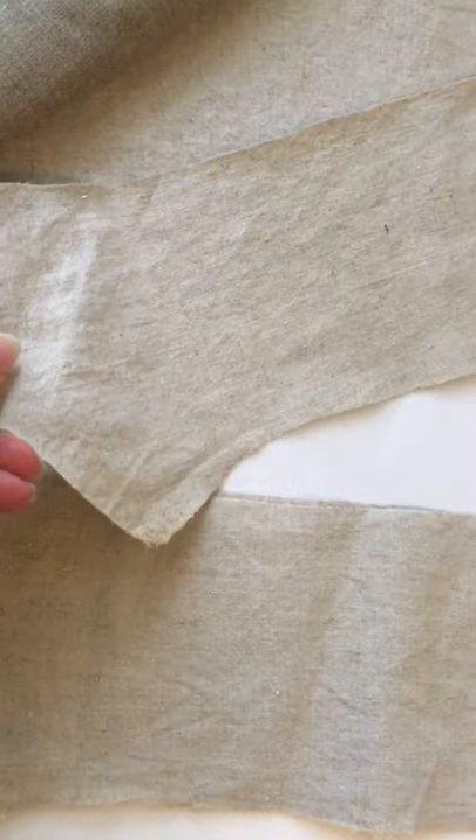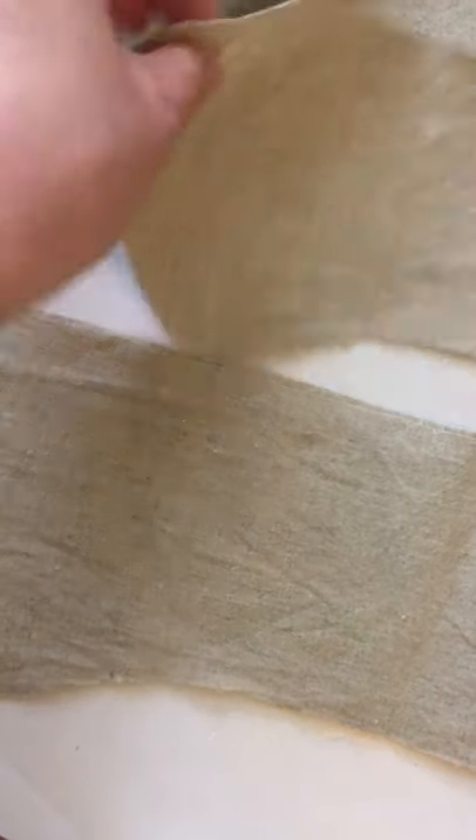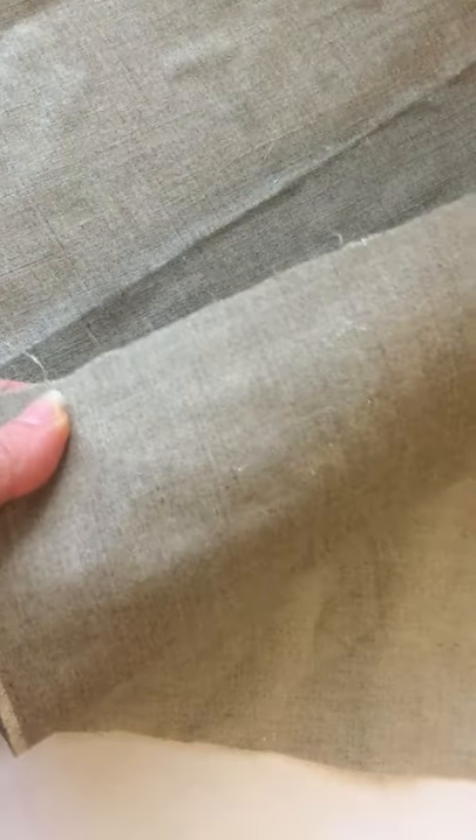Here is the finished product with gum tragacanth, and here's the exact same fabric un-gummed. You can see how much lighter and softer it is. And then here is my stuff made with xanthan gum.